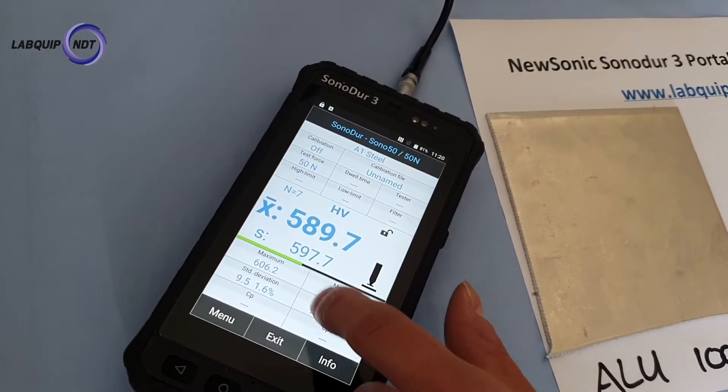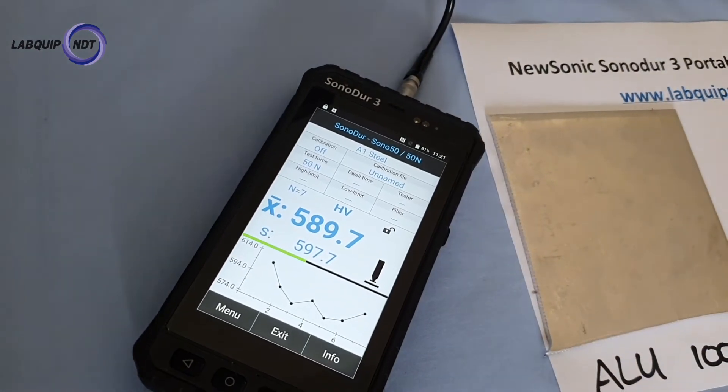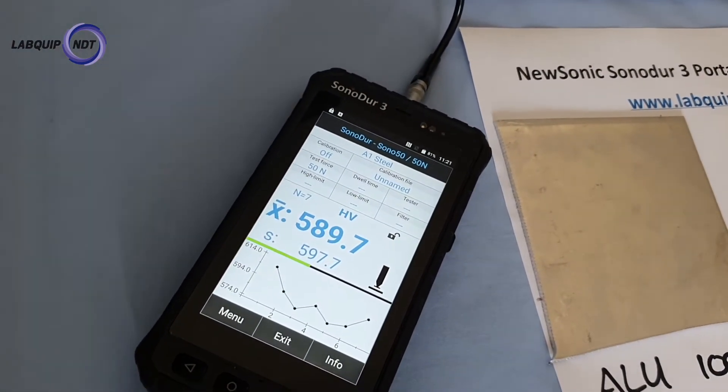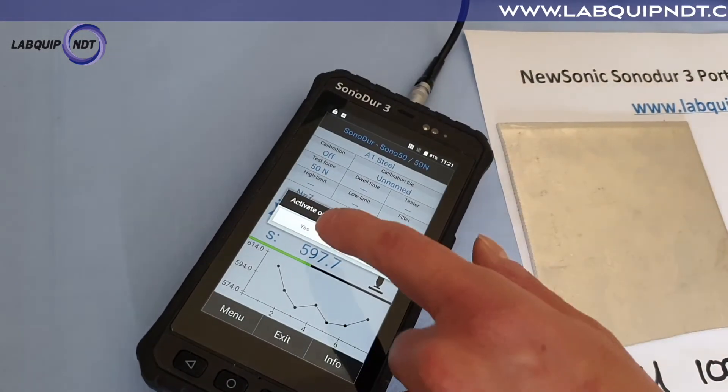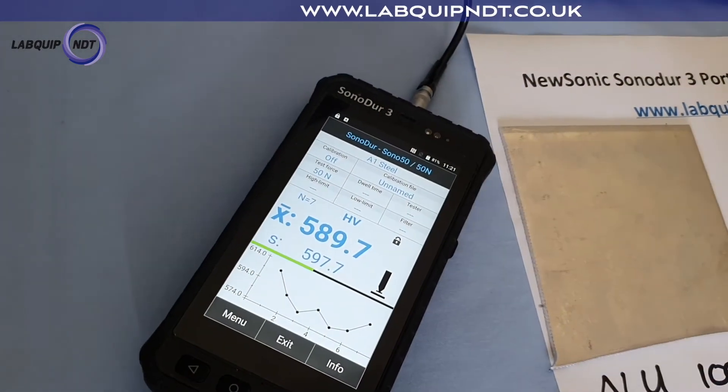We can quickly touch the screen down here, which gives a graphical display of how the test is doing. There's also a screen lock feature here you can activate so you don't accidentally touch the screen.